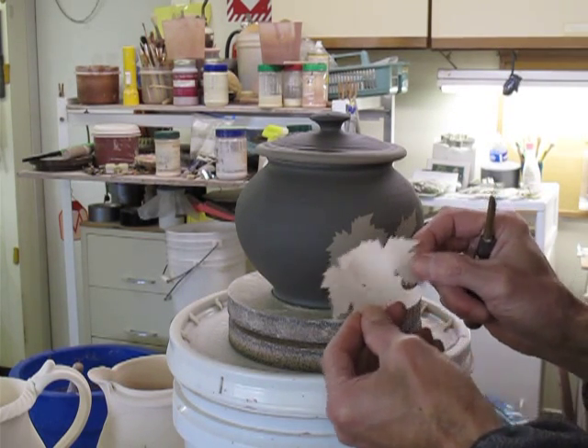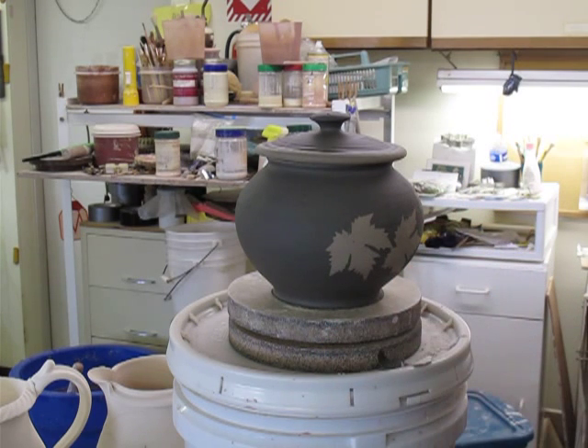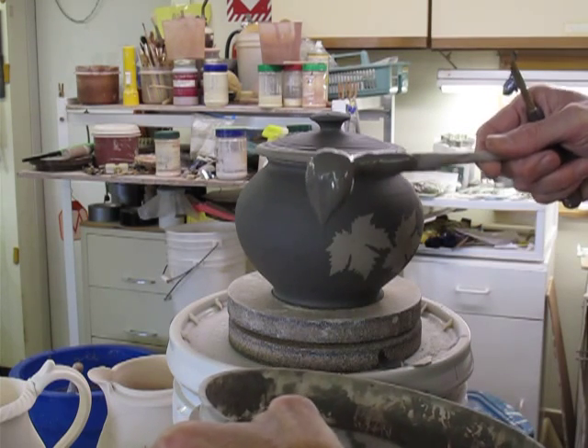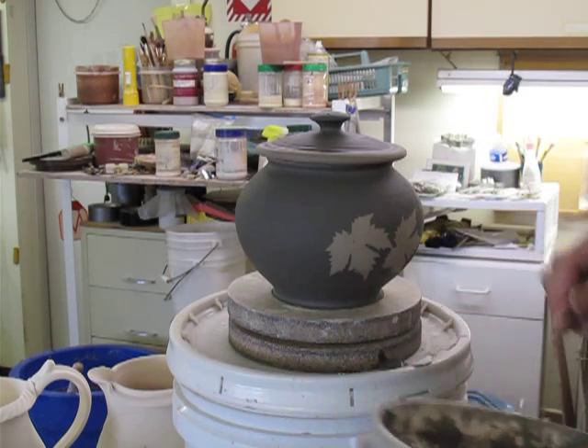The leaves I use are simple paper cutouts. The slip is fairly thick — I can just as easily spoon it as brush it on.